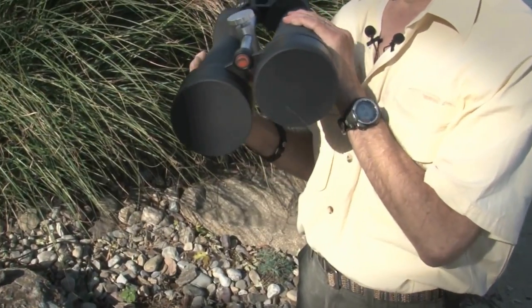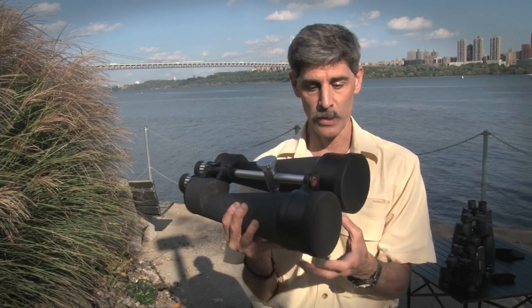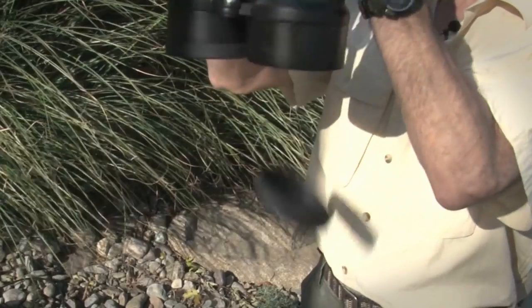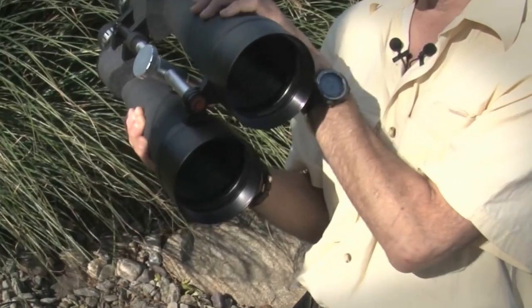If you've seen other of our binocular reviews, you know one of the things we like to pick on are these lens covers. And we don't mean to single out Celestron — practically nobody has figured out how to do this really well. They're always kind of loose and floppy, and they fall off. And it only gets worse at night when the metal gets cold.